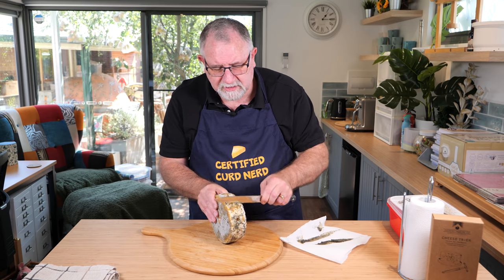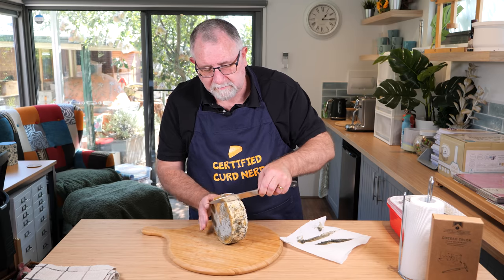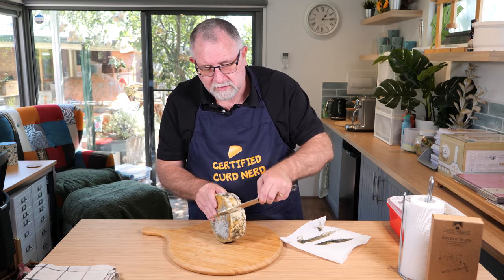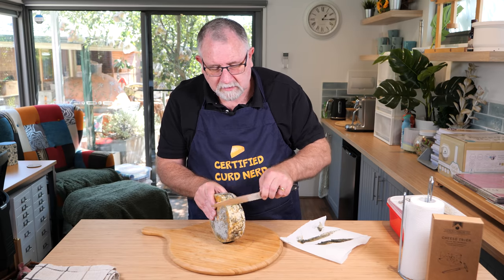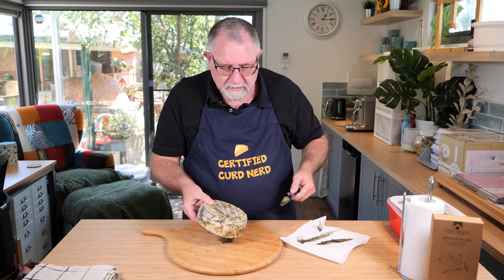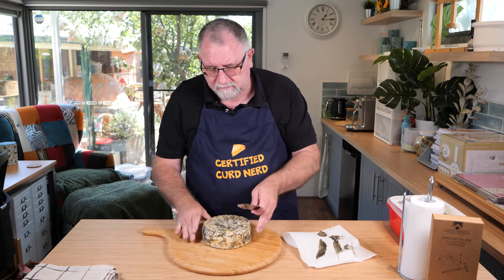The Penicillium Roqueforti mould I used was a strong version that we have on the website at Little Green Workshops. If you wanted an even milder flavour, you could use the mild version of the Penicillium Roqueforti.